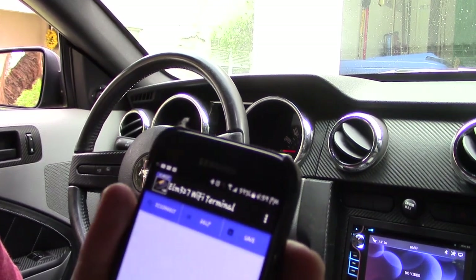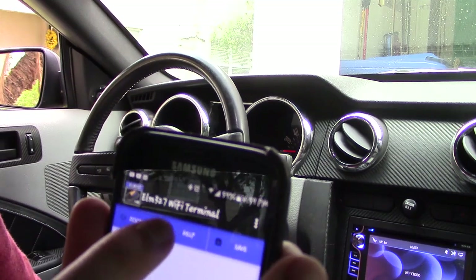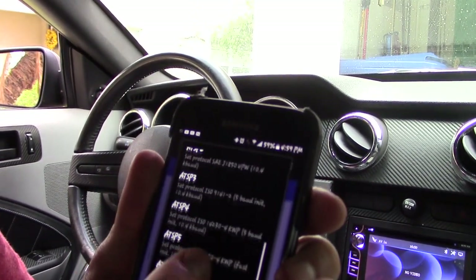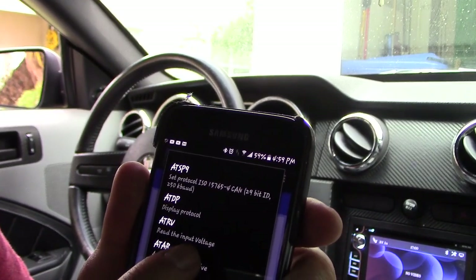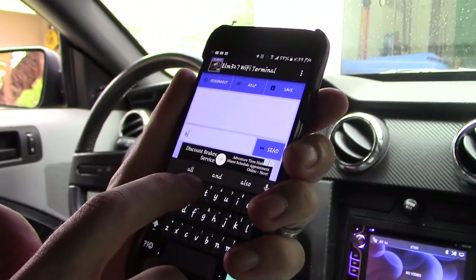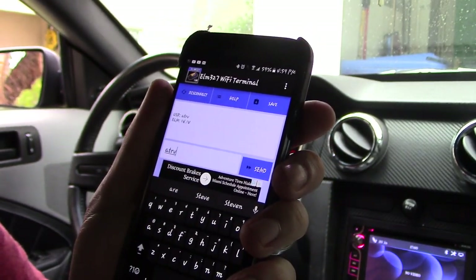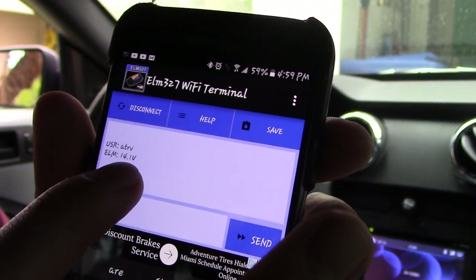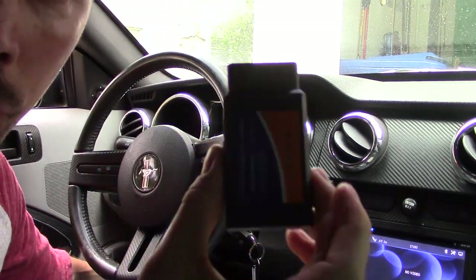This Wi-Fi one is a little more confusing than the other one I'll show you, but I'll walk you through it so you get the idea. Click on Help, then select what you want to check — for example, battery voltage. The code is ATRV, so type ATRV and hit Send. It tells us our input voltage is 14.1, which is good.